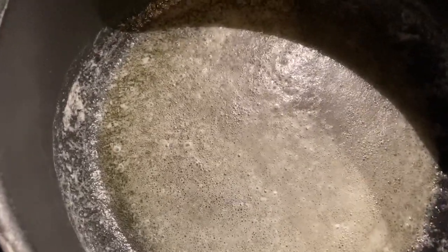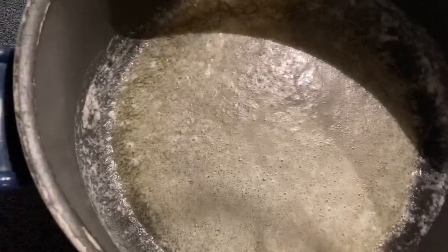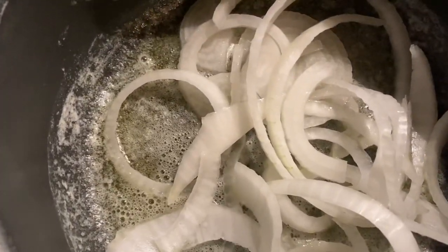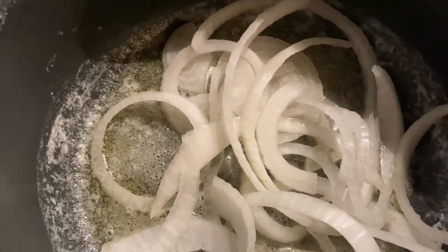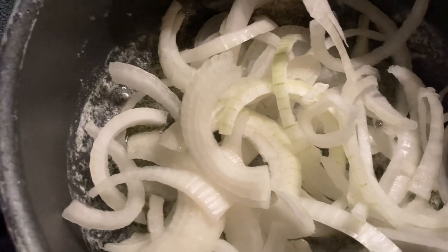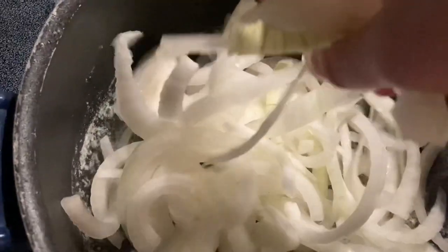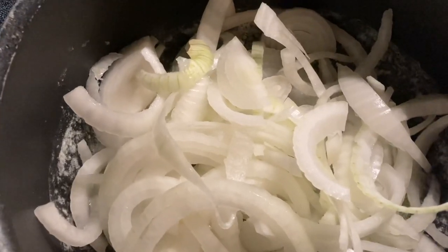Now we're going to add in the onions. I'm going to gradually add them in — I don't want to put in too much because we want enough room to add the broth. They do kind of shrink as they cook down.